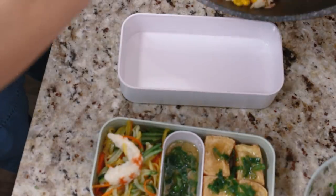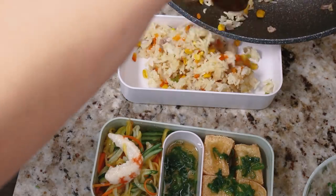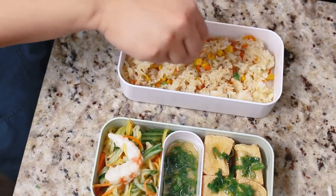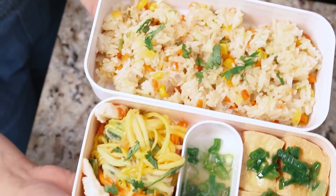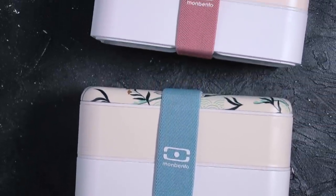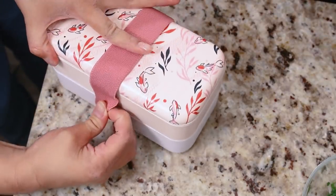And there you have it — the Vietnamese style bento! I hope you enjoy these recipes. They're very tasty and make a very nice well-rounded bento box. A big thank you to Mombento for sponsoring this video. If you follow me on Instagram you know I love using these boxes for picnics or hikes — they hold a surprisingly large amount of food and always come out with beautiful new designs like this koi fish one. Use code THEVEGAN for 10% off and find all recipes linked below. Thank you for watching and I hope you have a delicious day!